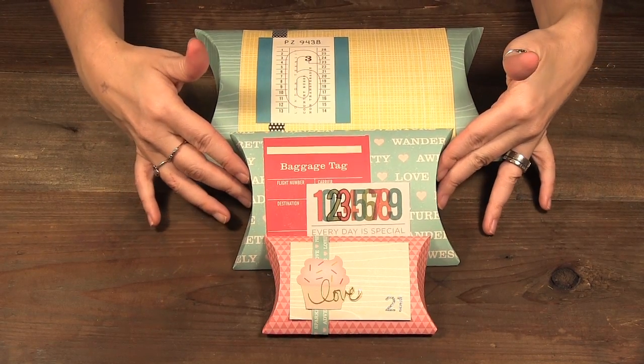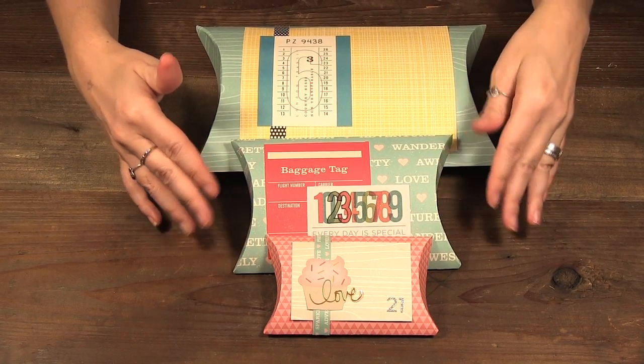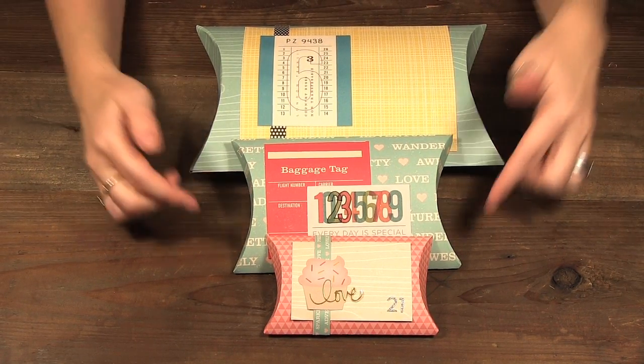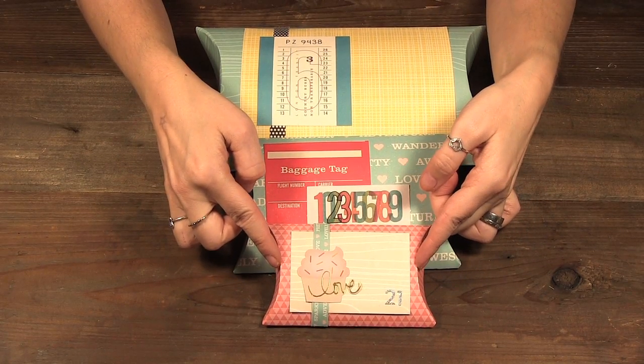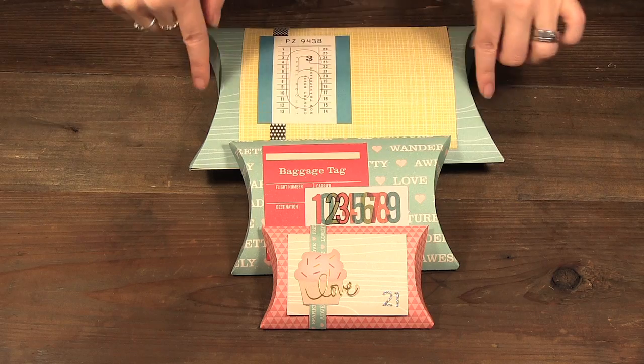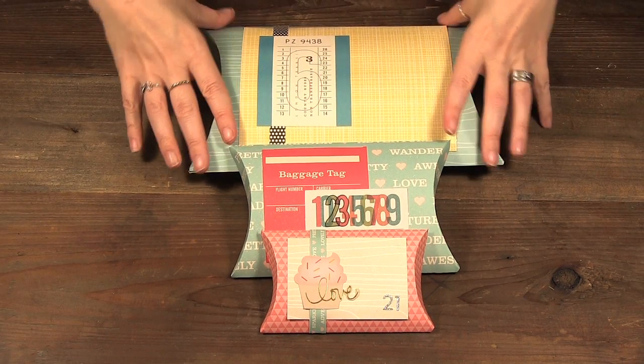I made these really great pillow boxes using the pillow box tool from Martha Stewart and with the tool you make three sizes. This one here is around just over four inches, this one's five and a half, and this one is about eight inches, so you can see the large one is quite large.